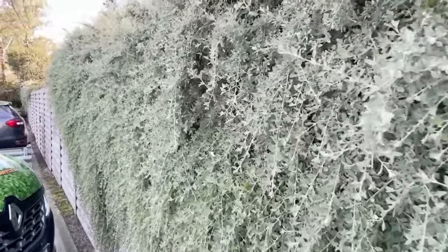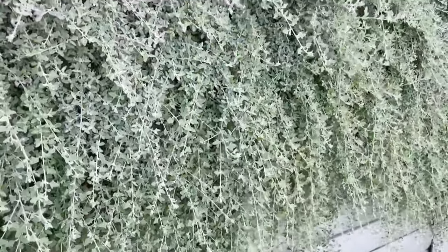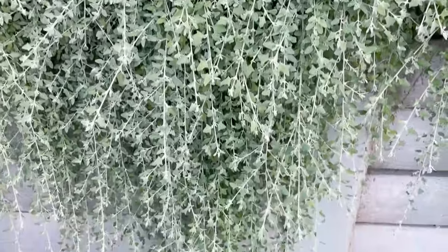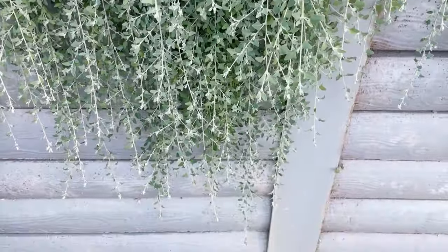Check out this amazing footage of ragodia, or creeping salt bush, just cascading over this large rock wall in very harsh conditions. No irrigation, no good soil — just awful clay at a dry wall in a dry area — and it's cascading and looking lush and beautiful.